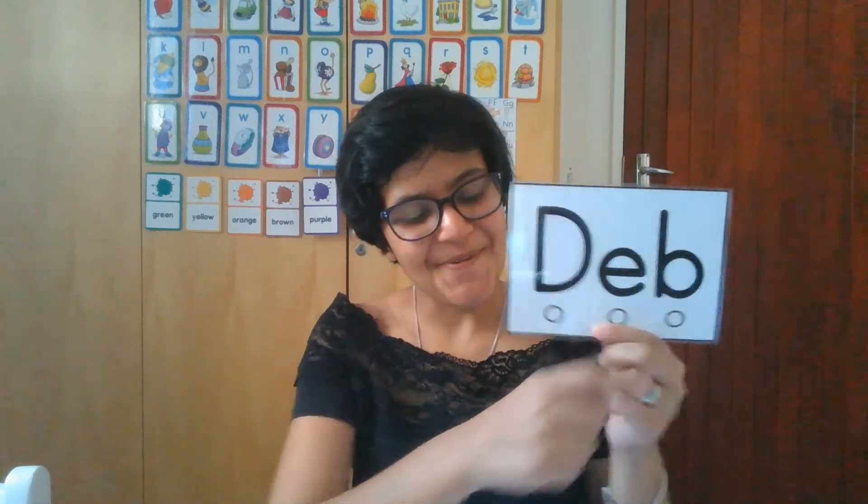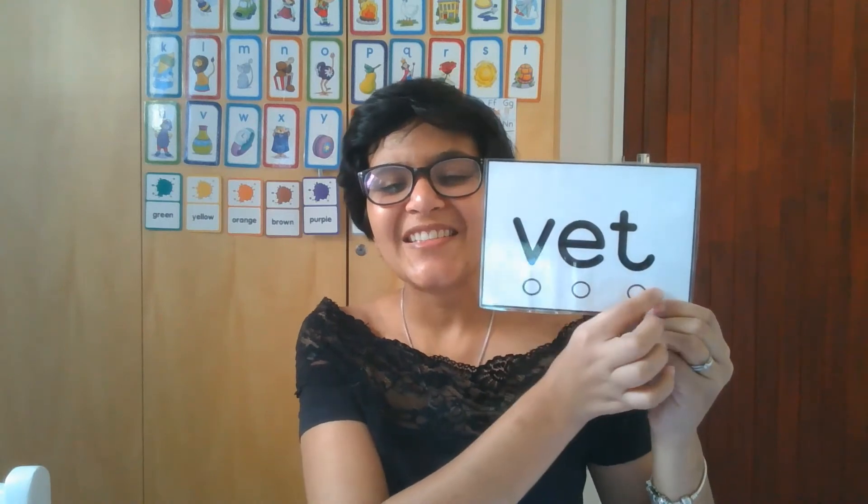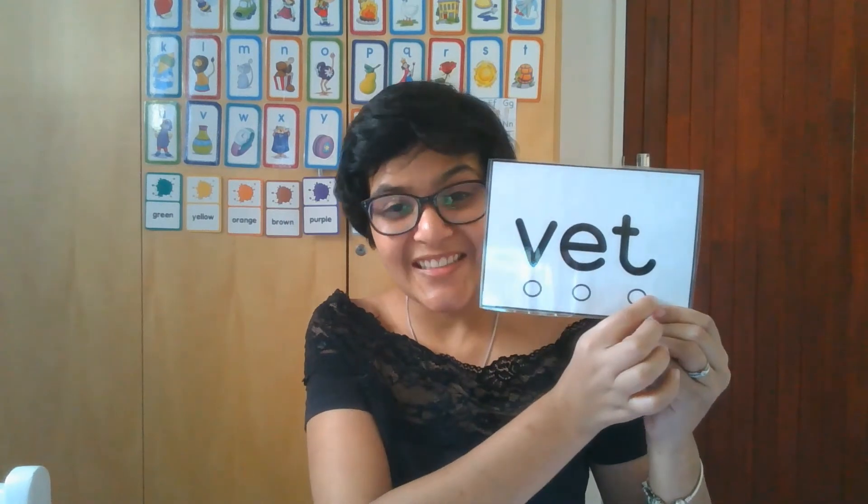Let's do it again. D-E-B... bed. B-E-D... bed. V-E-T... vet. W-E-T... wet. P-E-T... pet. Pet. Okay, so I hope that you guys are practicing your words.